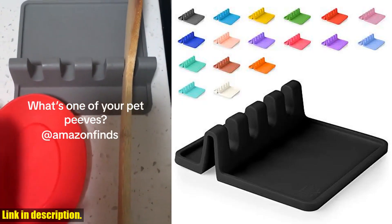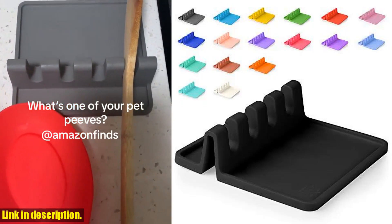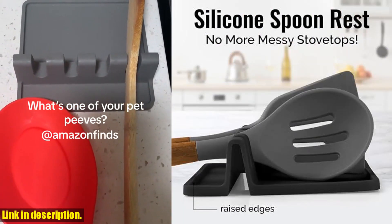Hey there, cooking enthusiasts! Today I'm excited to introduce you to the Zule Kitchen Silicone Utensil Rest with Drip Pad.